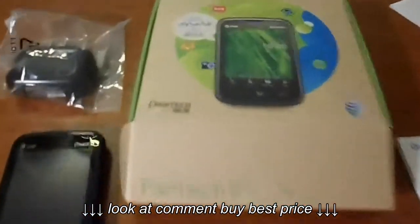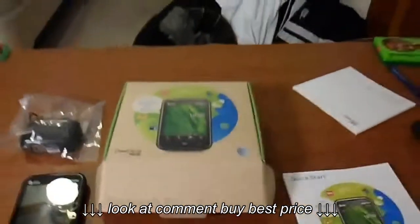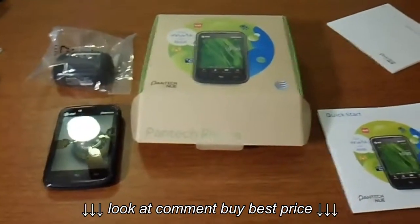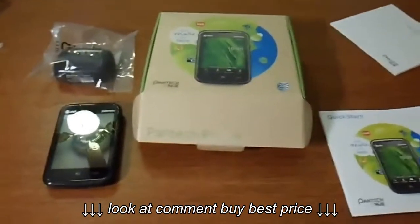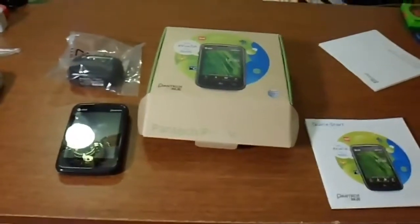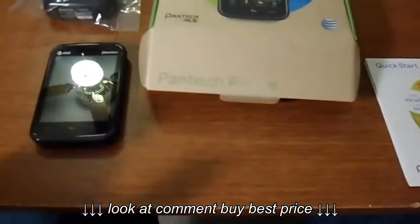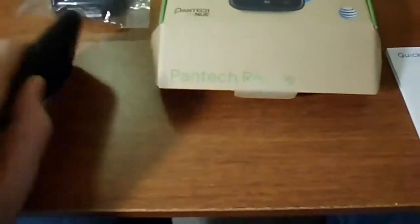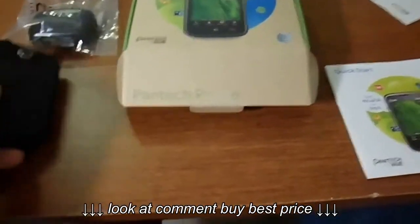This is an unboxing of the Pantec Renew. I'll put a link in the description where to buy it — from Amazon or Best Buy, actually I'll put both so you can see which one's cheaper. It's from AT&T. I don't know how much memory is on here — I'm guessing maybe two gigabytes. I don't know; I've got a memory card in here.